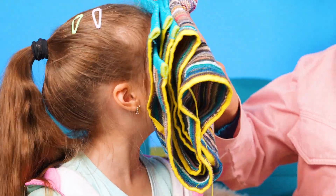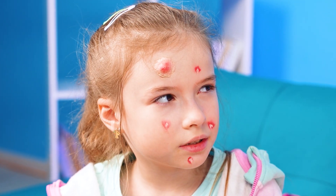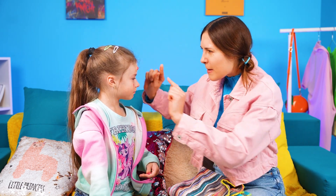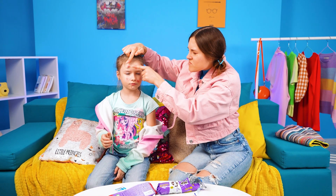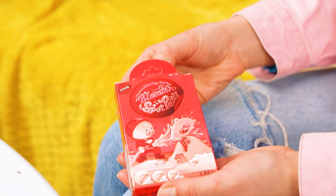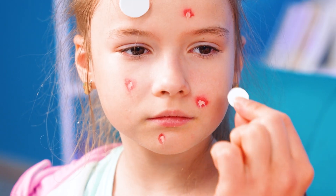Oh, you ate a lot of candies. I have to wipe your face. It looks like there's too much sweetness. What should I do? These patches will help you. Let's cover all your pimples.